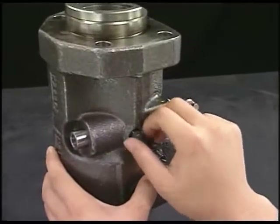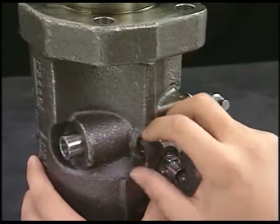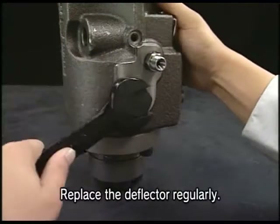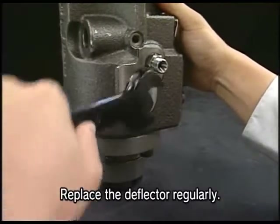Detach the rack lock bolt and remove the rack. Remove the deflector which is set to the center of fuel injection pump. There are two deflectors.